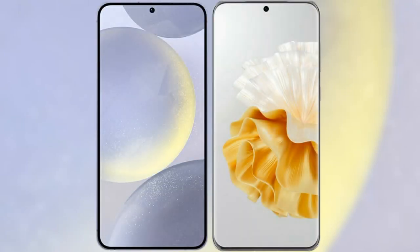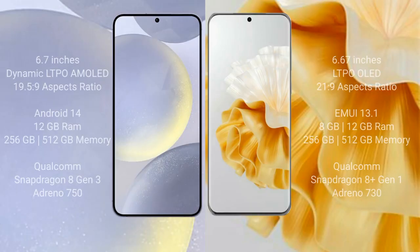I will compare the new Samsung Galaxy S24 Plus with Huawei P60 Pro. Samsung Galaxy S24 Plus comes with a 6.7-inch Dynamic LTPO AMOLED display and 6.5-5-9 aspect. Huawei P60 Pro comes with a 6.67-inch LTPO OLED display and 6.5-21-9 aspect.